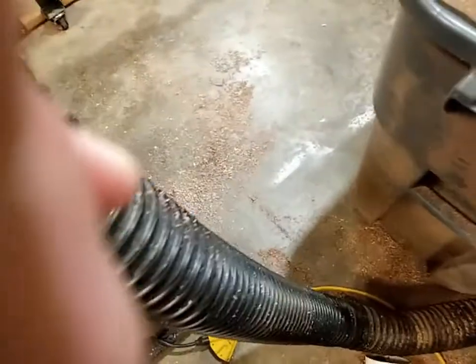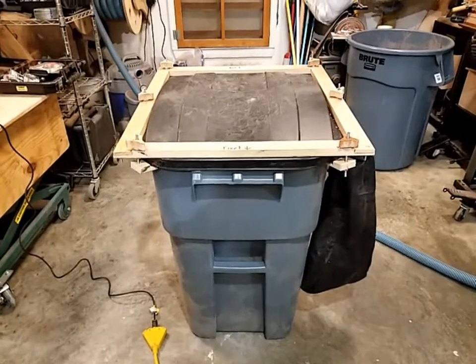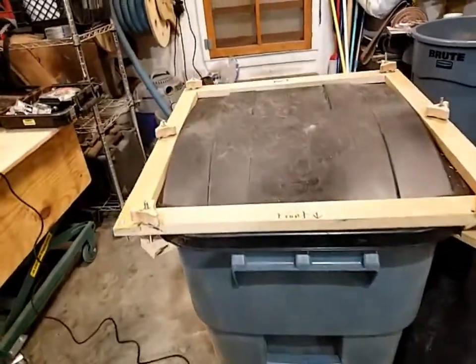To empty it, just pull the bag off and walk out to the dumpster and dump it out.